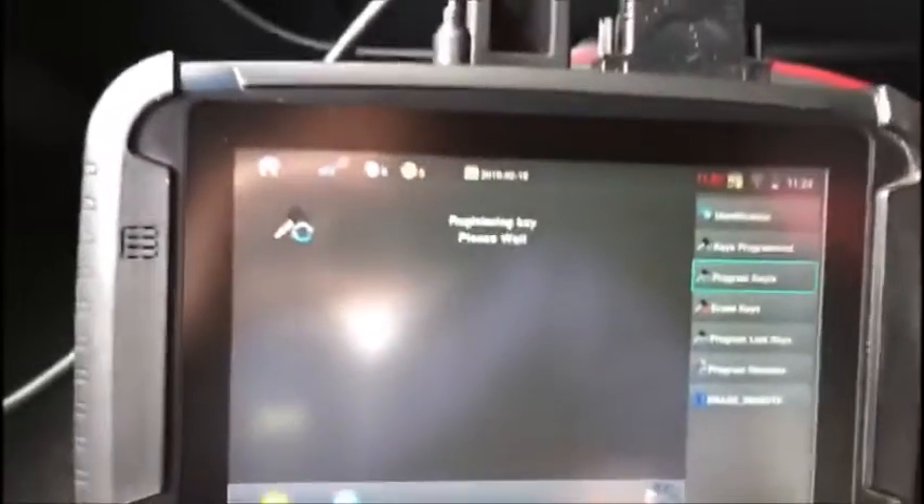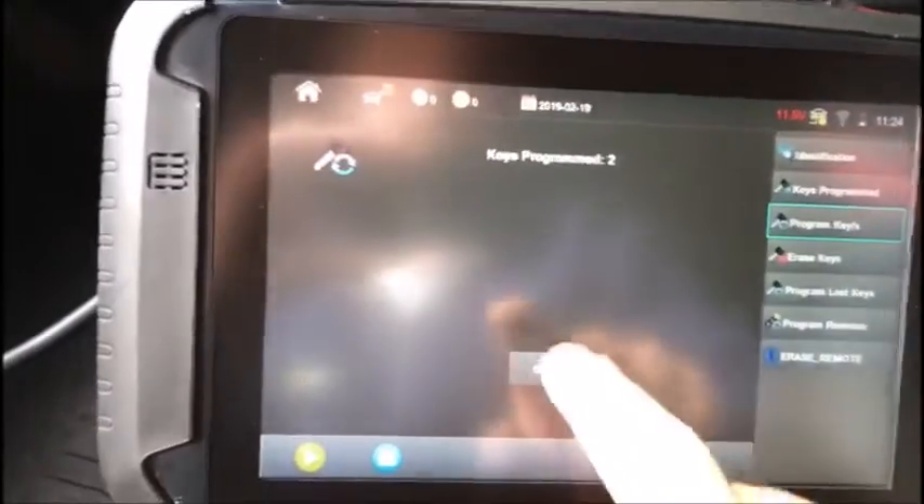Switch this off. We're now going to program keys. It's going to ask us to switch it on with the registered key first, then switch it off and remove, then switch it on with the new key — and now we have two keys programmed.